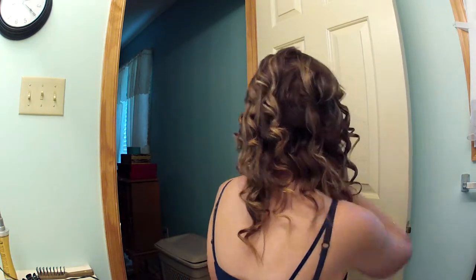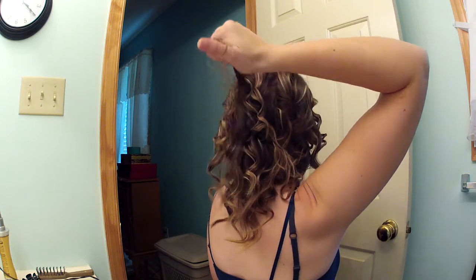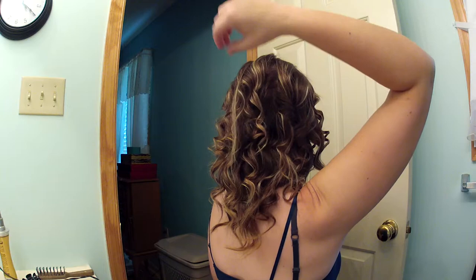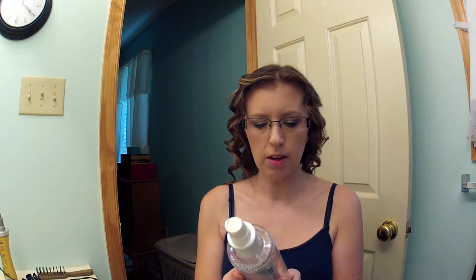Now I'm going to take my mirror and look at the back and see if I missed anything, because I usually do. Yep, right here — it doesn't look very curly. There's a spot. That's the only one. I'll curl this, and then I'm going to spray it with hairspray. Normally I let it cool for a while, but since I'm doing this video and I hate editing on Windows Movie Maker, I'm just going to spray it and let the hairspray dry for a second.